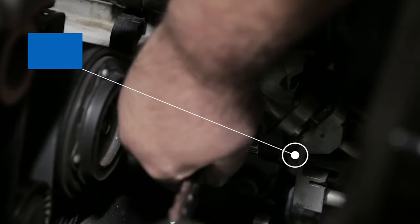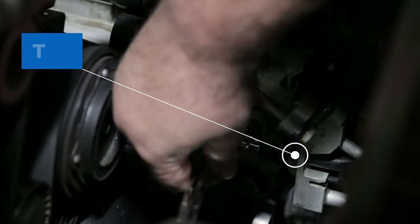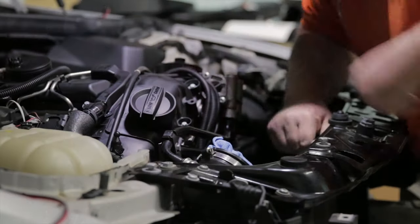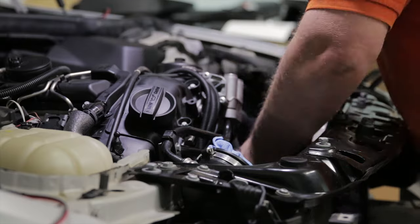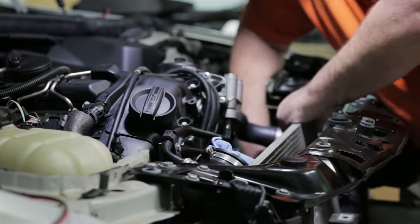There's also a T20 that holds the condenser to the car. To remove the condenser, slide it to the driver's side and then tilt the condenser back and lift it out.